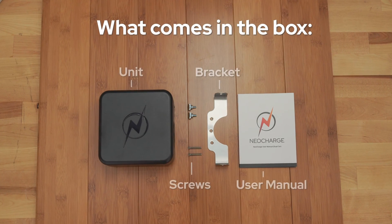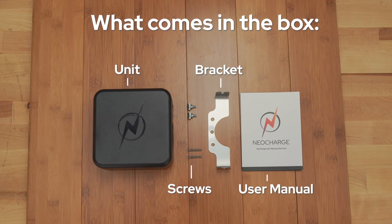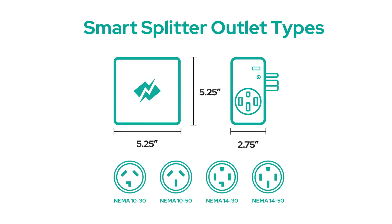In the box, you should have your NeoCharge unit, mounting screws, a bracket, and a user manual. The NeoCharge SmartSplitter is compatible with NEMA 10-30, 10-50, 14-30, and 14-50 outlets.